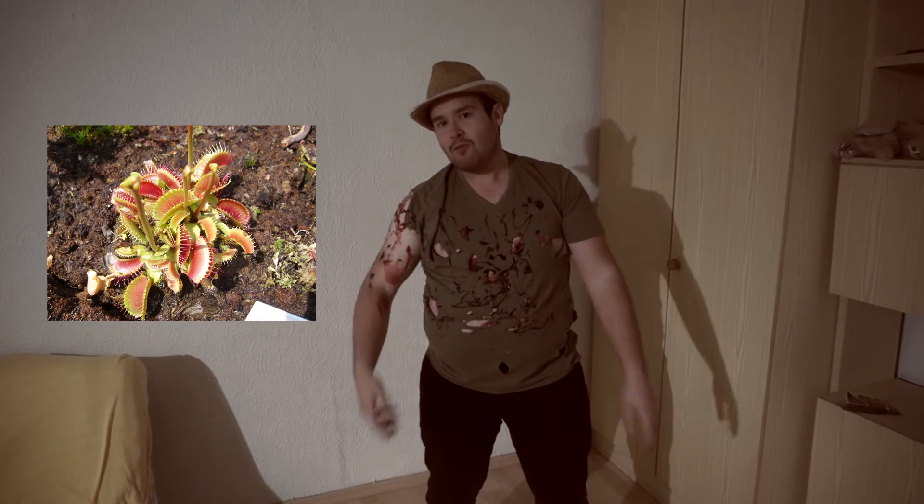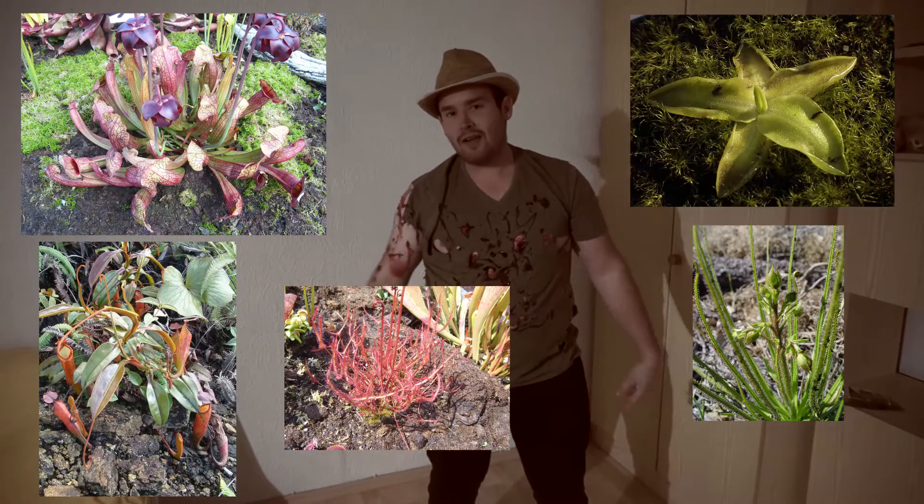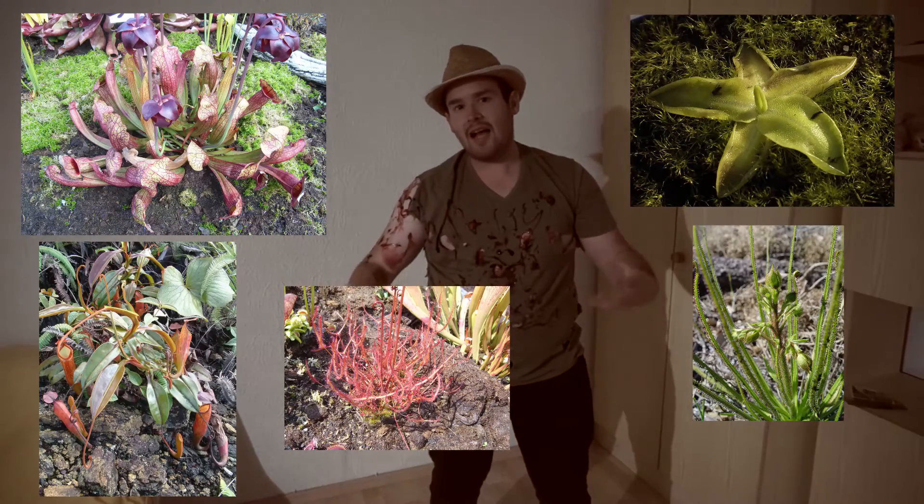Ich habe in diesem Video den Schwerpunkt auf die Pflege gelegt. Mir ist bewusst, dass es noch mehr fleischfressende Pflanzen als die Venusfliegenfalle gibt, aber ich mache das anhand dieser Art, weil es die bekannteste ist. Und jetzt geht es los nach einem kleinen Clip, wo ich euch die Pflanze zeige.